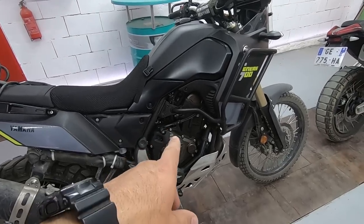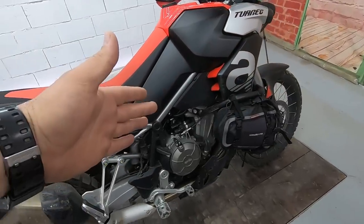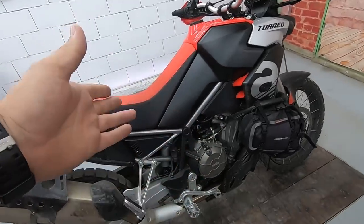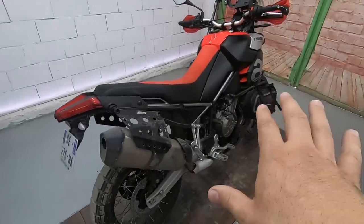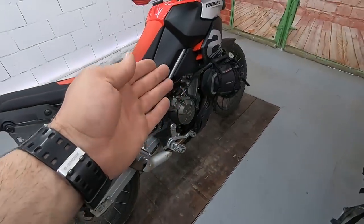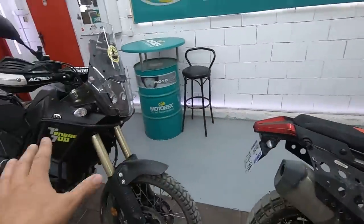Let's discuss the engine. The Tenere has a parallel twin delivering 72–74 horsepower — sources say different things. On the Touareg we also have a parallel twin. The CC is 660–700 and it delivers 80 horsepower, but it delivers that on 9,250 RPMs. On the Tenere, 74 HP is delivered at 9,000 RPMs — a little bit more RPMs on the Aprilia. So basically they have about the same power. Torque is 70 Nm on the Aprilia, 68 Nm on the Tenere. Again, a little bit more RPMs on the Aprilia — the truth is somewhere between.